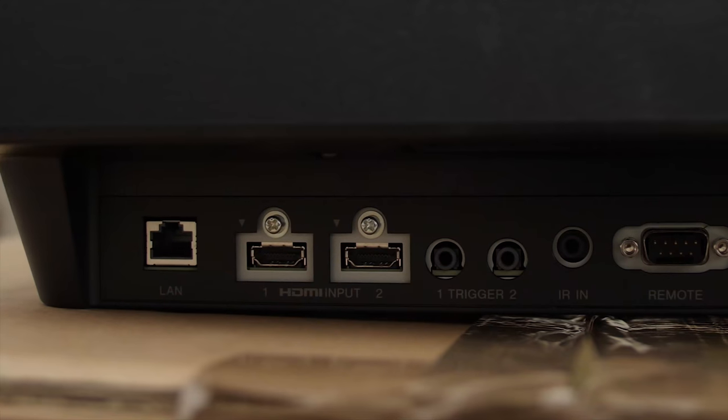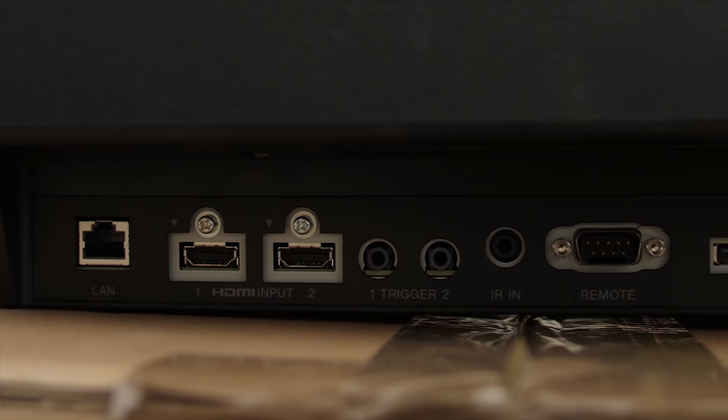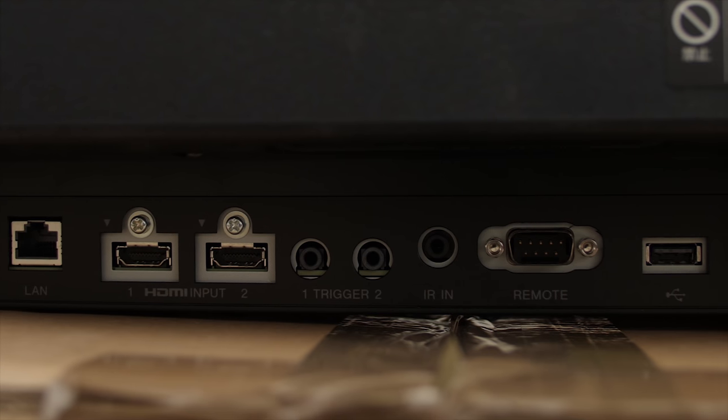Shared features also include Triluminos colours, HDR10 and HLG support, active shutter 3D, and two full bandwidth 18Gbps HDMI 2.0 inputs.